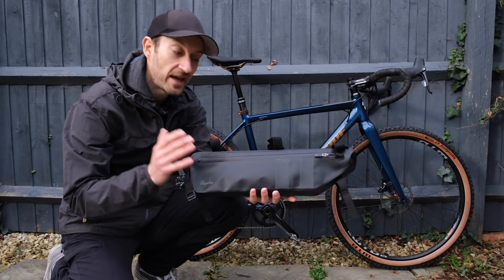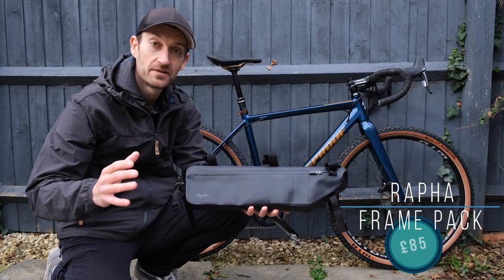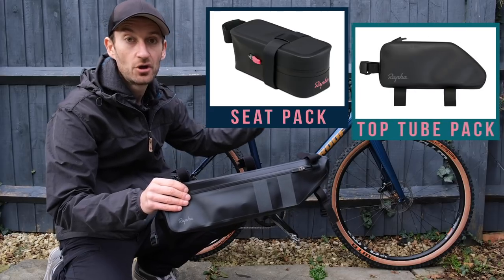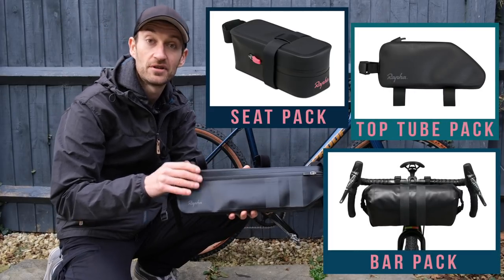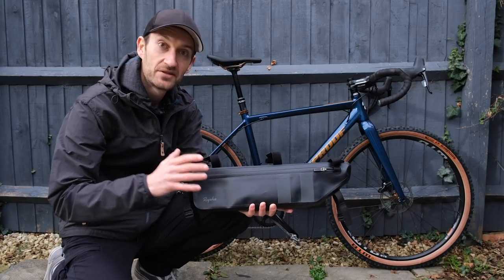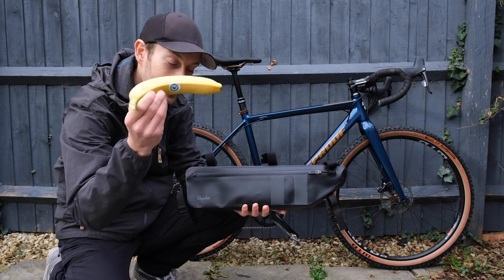There are plenty of choices on the market and RAFA is one of the latest brands to throw its hat into the ring. RAFA has just launched a whole new range of Explore-branded bikepacking and adventure equipment, including the frame pack available in three sizes. There's also a seat pack, a top tube pack, and a handlebar bag as well, depending on what you need and how much equipment you want to carry. As well as the packs, there's also clothing — a down jacket, a sleeping bag, and tights and shorts with large pockets. More on that later.